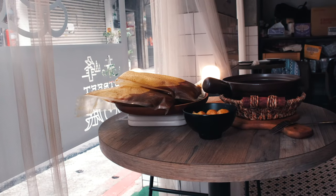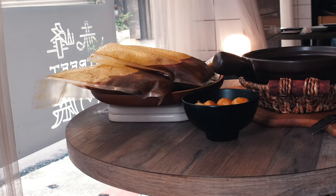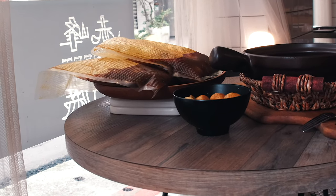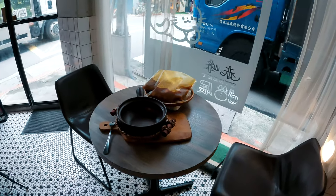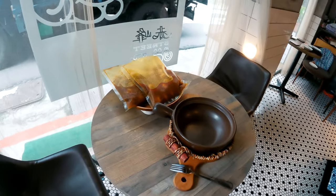Starting off with those curry noodle packages. I'm using a wooden board to prop them up and overlap them with the hot pot area. This way they don't look isolated — everything just flows together.